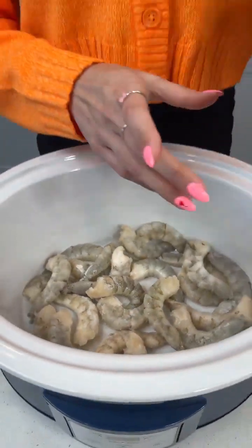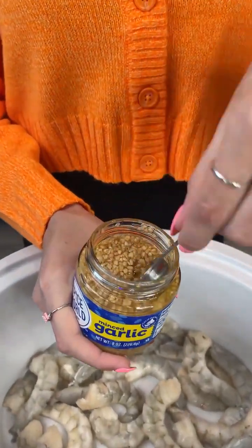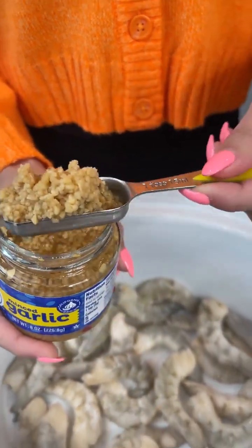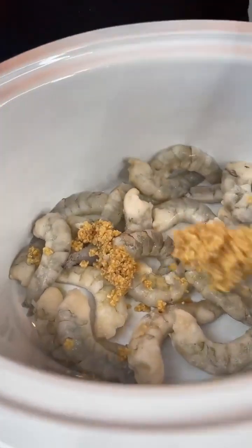Now we're going to add some garlic. You can add actual cloves of garlic, but I like this pre-minced stuff and I love garlic, so I'm gonna put a generous amount. You want to measure about two tablespoons, so I put two of these — big heaping amounts.